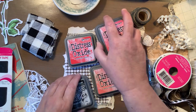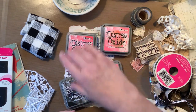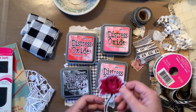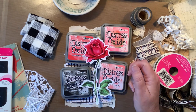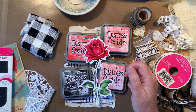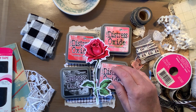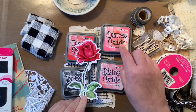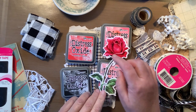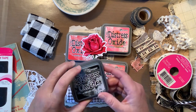I think the first thing I'm going to do is decide on how I want to edge these papers. If you look at the flower, it's more pink than anything. I'm trying to think, do I want to go with a really subtle pink? So this is worn lipstick, this is picked raspberry, and this is candied apple. I was even thinking of using black soot, and I really want to do black soot.